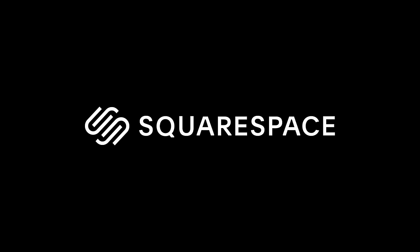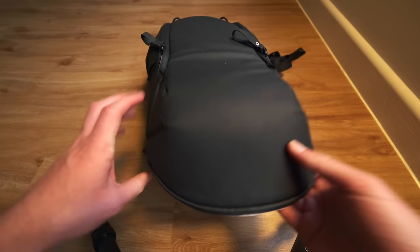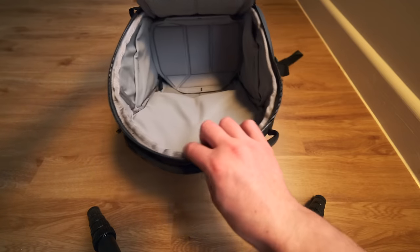Thank you to Squarespace for sponsoring today's video. The time has come again to open up my camera bag and show you what's inside. Hello everyone, welcome back to another video — I hope you are doing well.